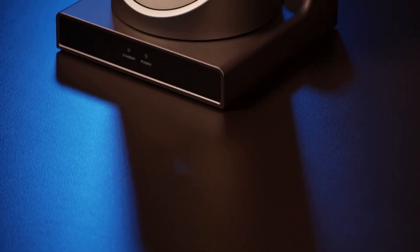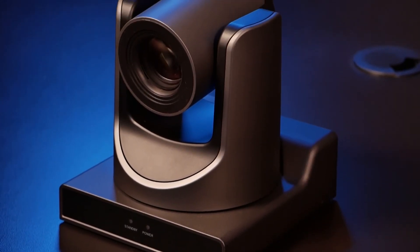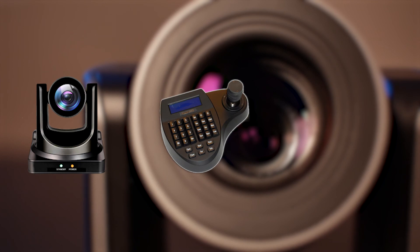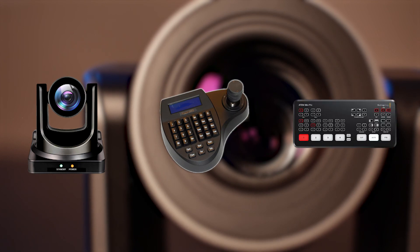In conclusion, I think this camera is great for churches, concerts, sport events, and live or pre-recorded productions. I'll be using this camera along with a cheap joystick I got off Amazon and the ATEM Mini for my gig. If you guys have any questions, leave them in the comments below and I'll do my best to answer them. And as always, have a great day and I'll catch you on the next video.